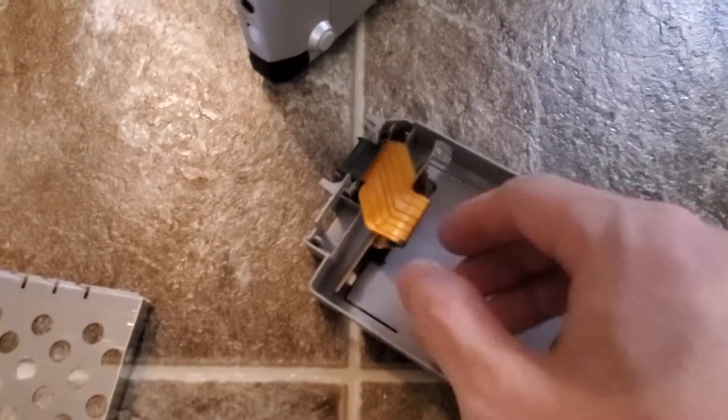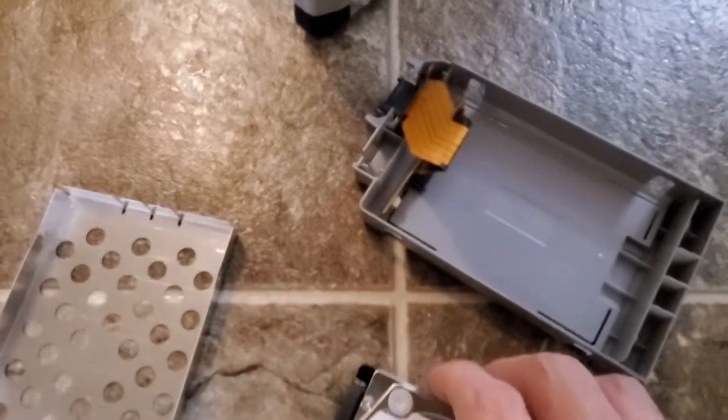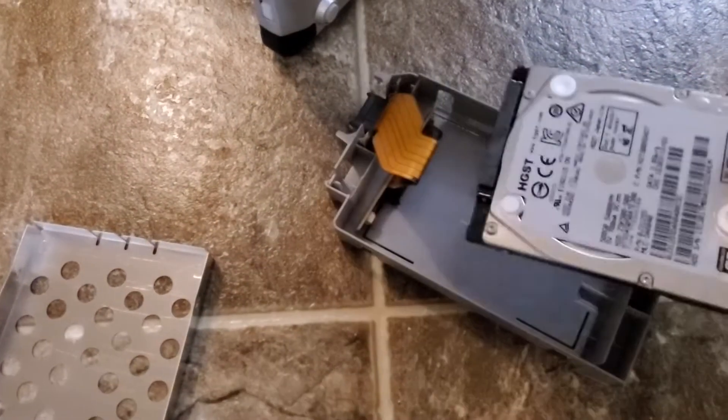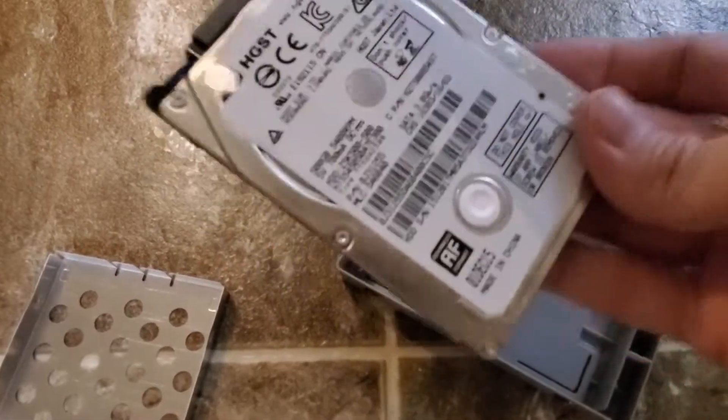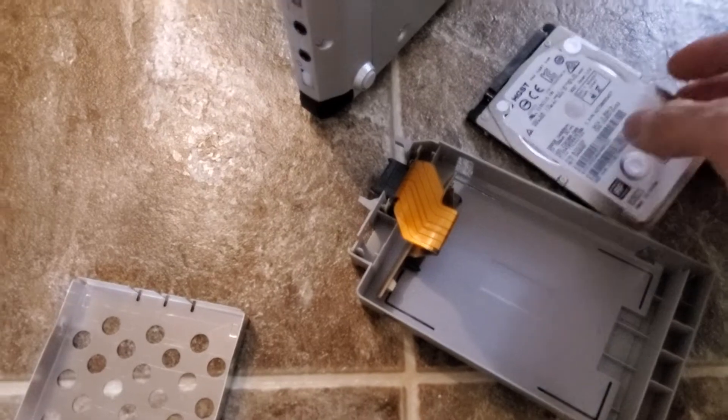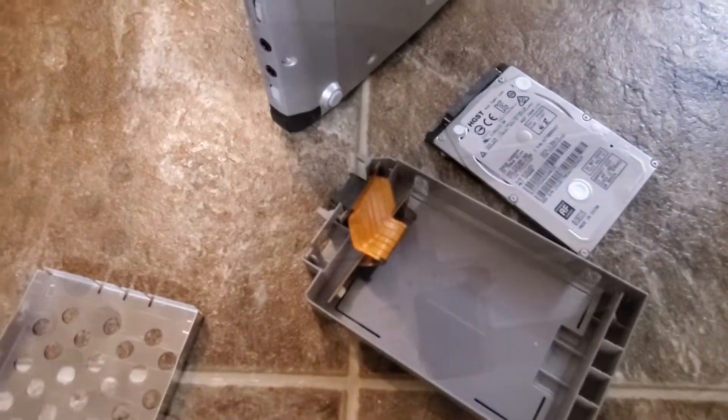I'll be right back guys. It's pretty easy for the hard drive — here's the cable that comes with it, you pop that lid open, and here's the hard drive. You just slide this into the connector and it'll go in. The question is whether I should use this hard drive or get an SSD. I'm probably going to get an SSD, so I'll be back guys.